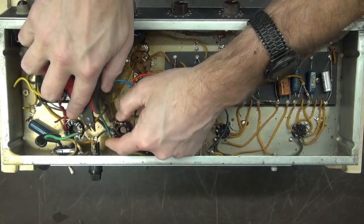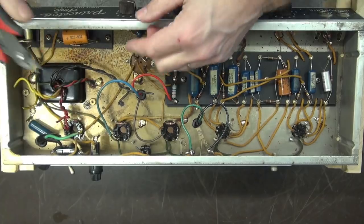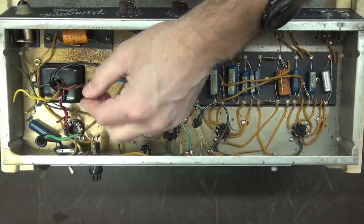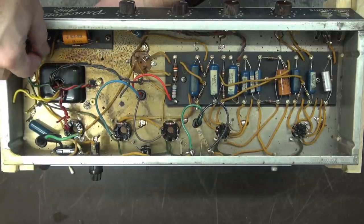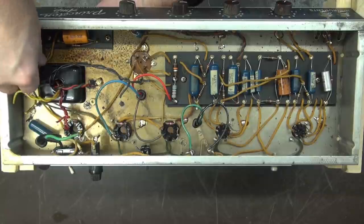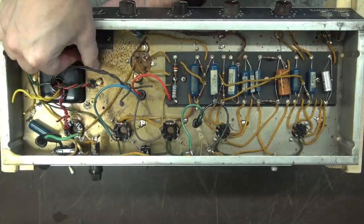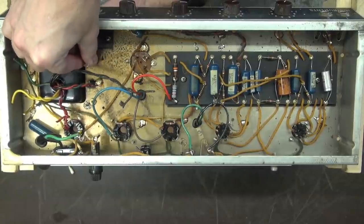I don't get too many of these amps in with fried power transformers — that's a good thing. A lot of these transformers are really holding up the test of time, but I'm sure we're going to see more and more failures as time goes by, because everything has a life. The real bummer is I'm going to be using a Classic Tone replacement, and Classic Tone is going out of business, so I won't be able to get those in the near future. I'm not sure who I'll use — maybe New Sensor, maybe Hammond makes some drop-in replacements. I'm pretty bummed out about Classic Tone ending it all.